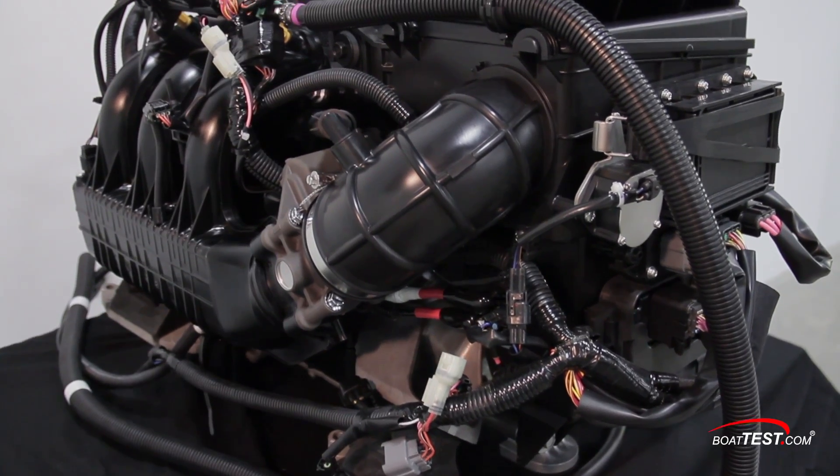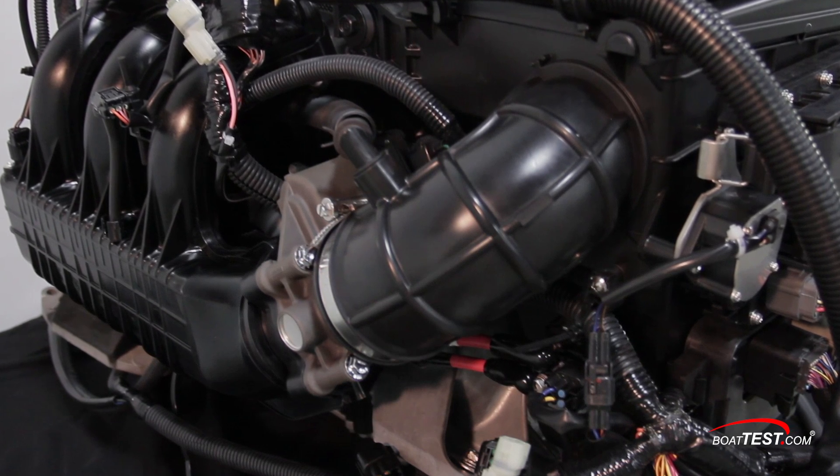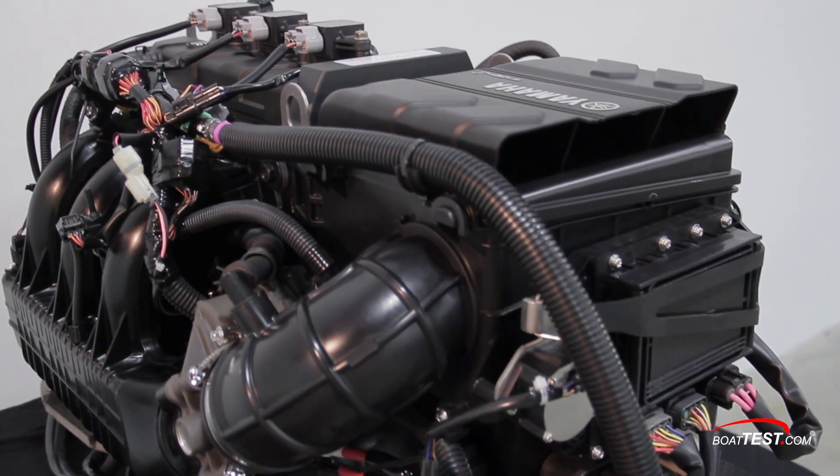The 54mm throttle body fuel injection system is the brown component installed in-line between the air filter and the TR1 High Output's performance-designed intake manifold. It feeds the proper mix of air and fuel into the engine's combustion chamber.